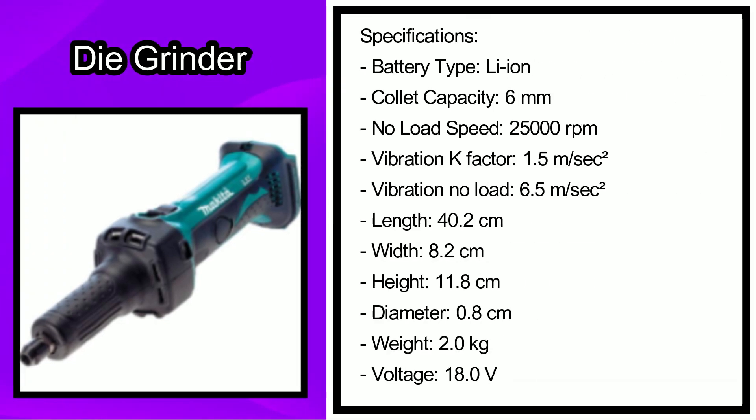The specifications include the following: the battery type is Li-Ion, the collet capacity is 6 mm, it has a no-load speed of 25,000 rpm, the vibration K factor is 1.5 meters per second squared, and a vibration no-load of 6.5 meters per second squared.